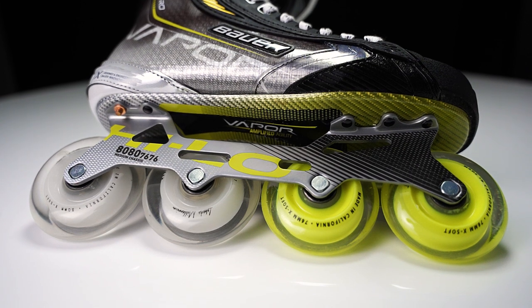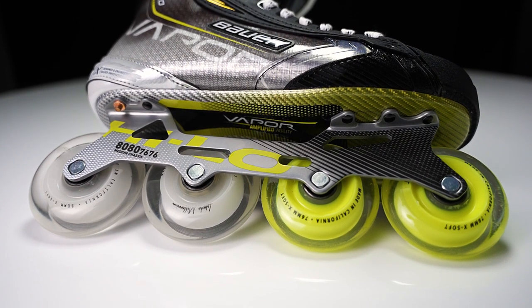We have the CNC aluminum one-piece Hi-Lo chassis, all sitting and connecting to the composite outsole. Compared to the plastic counterparts, it's a lot more stiff and rigid, so for that elite level player, just getting a little bit more power out of each and every stride.